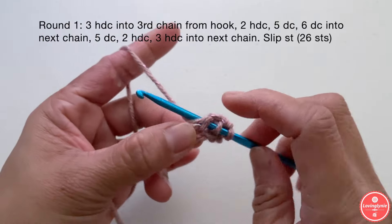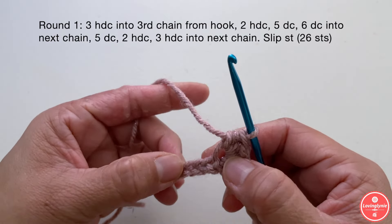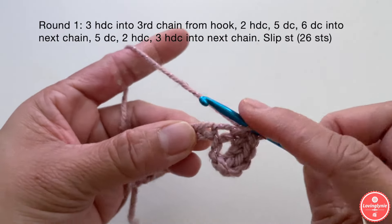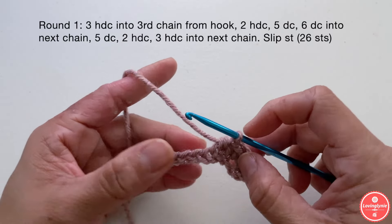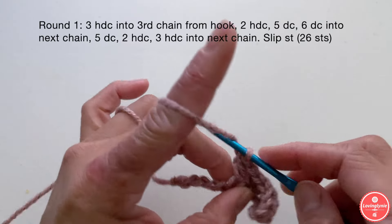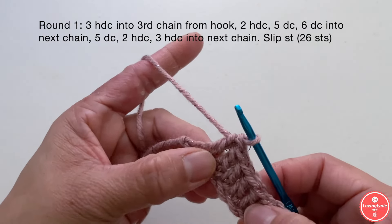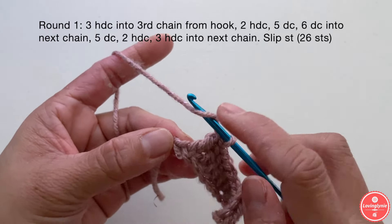One, two, three. Once you've made three half double crochet, next we're going to make two half double crochet — one in each stitch — one right here and one right here. Then we're going to make five double crochet, one in each stitch: one, two, three, four, five. Once you've made the five double crochet, you should have one chain left, and in that chain we're going to make six double crochet, all in the same chain.